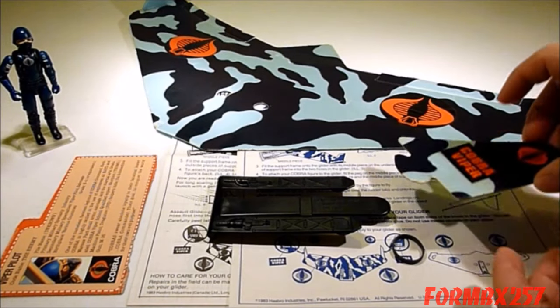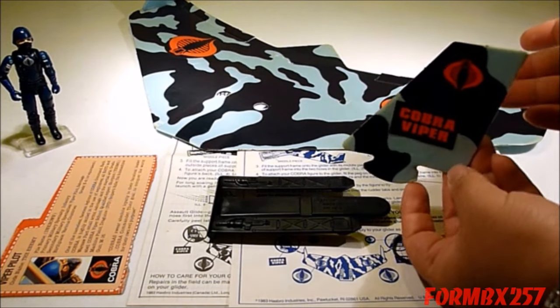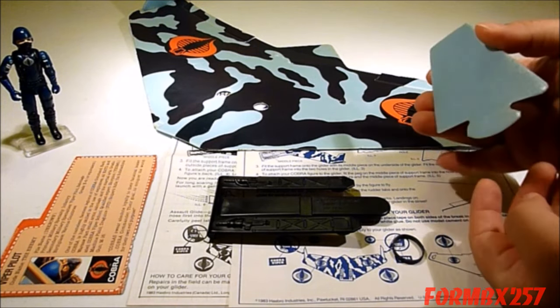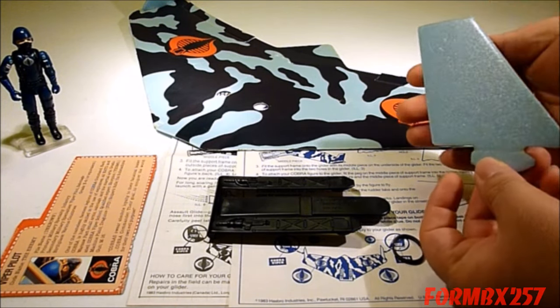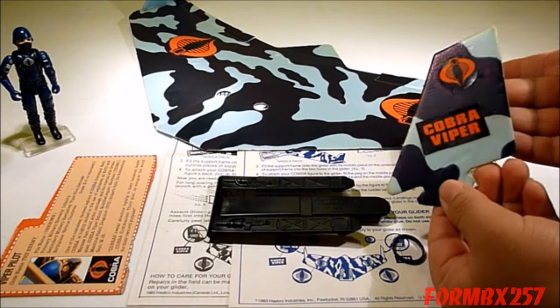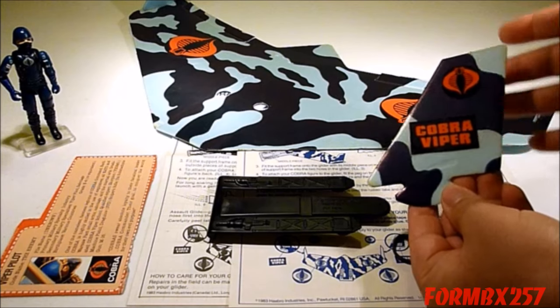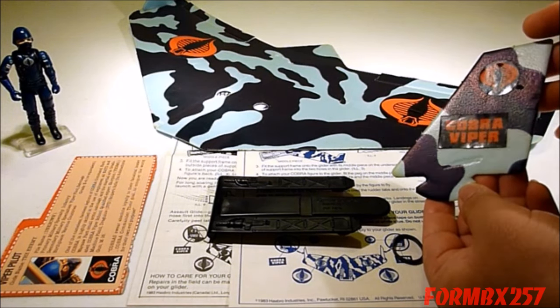The second component is the rudders, or vertical stabilizers. Unfortunately, these only have the camouflage printed on one side, so if you're looking for a replacement, you have to be sure you're getting either the right or left side.